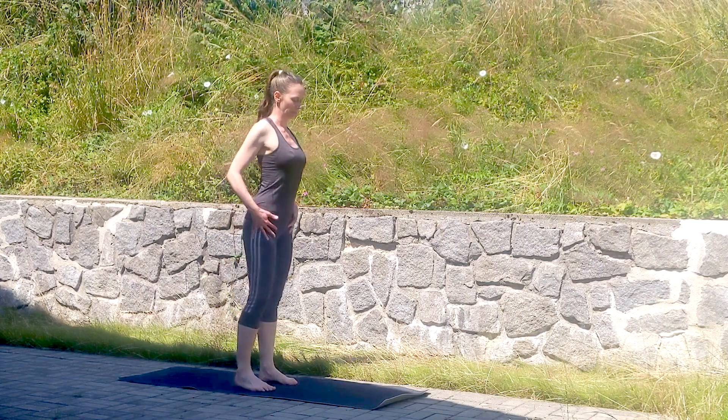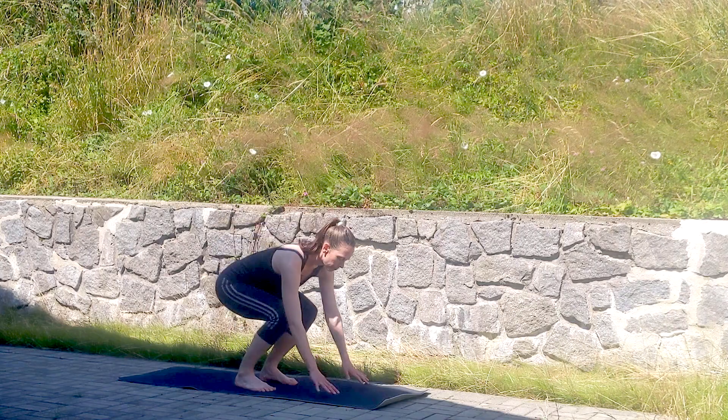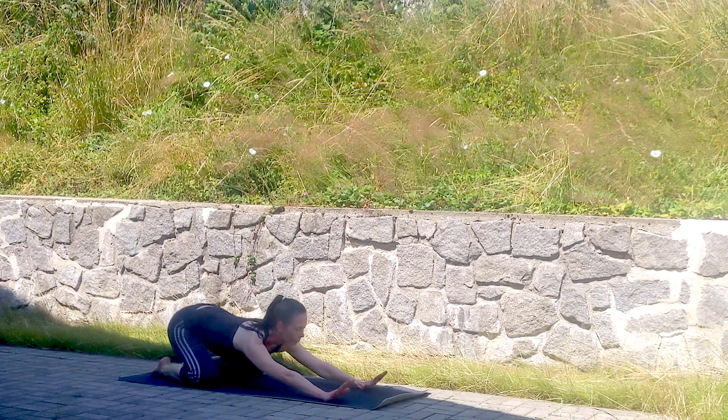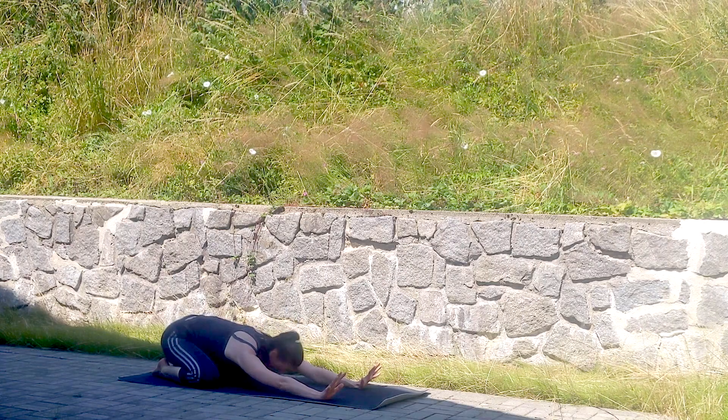Hello and welcome everyone to this easygoing yoga class. You can do this as a beginner and this is kind of a nice Sunday afternoon workout.